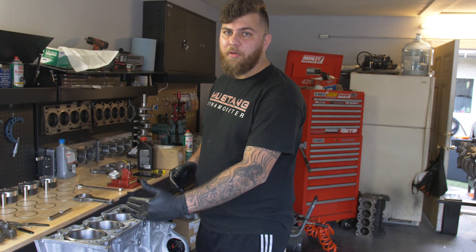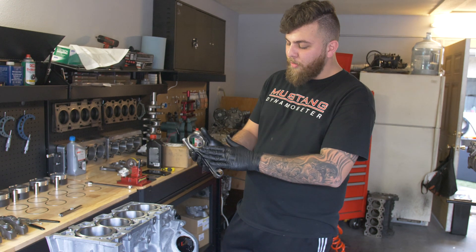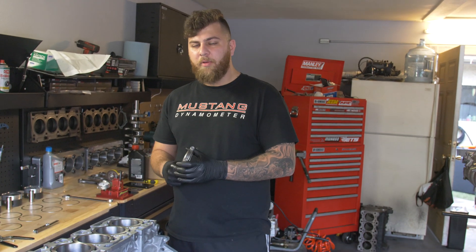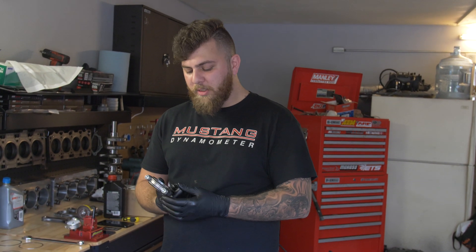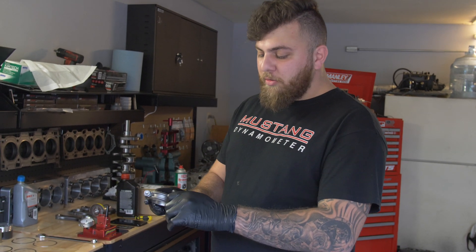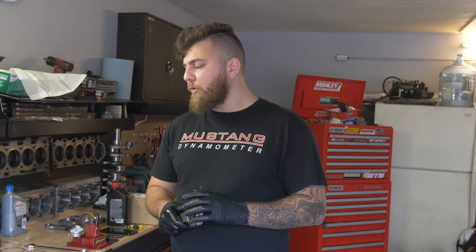We're still using the Crillo Pro H-beam rods. These are great rods — we've had cars make over 950 horsepower on a DynoJet with in excess of 50 pounds of boost using them. They use proprietary car bolts that are comparable to ARP 625s, but I feel these are actually better bolts.